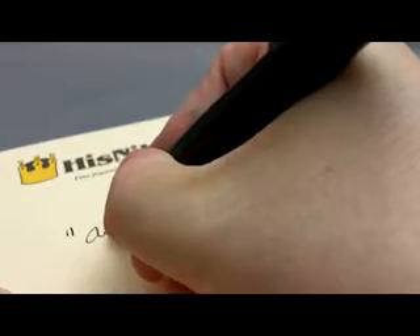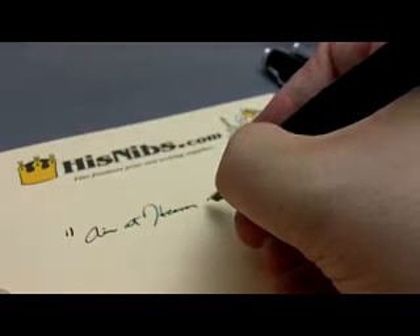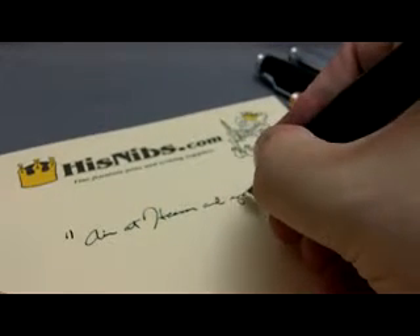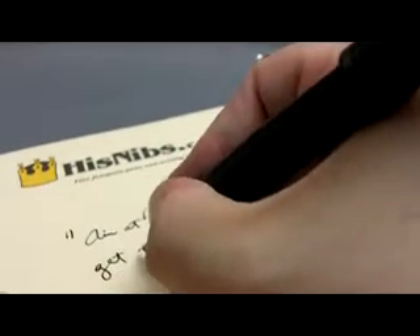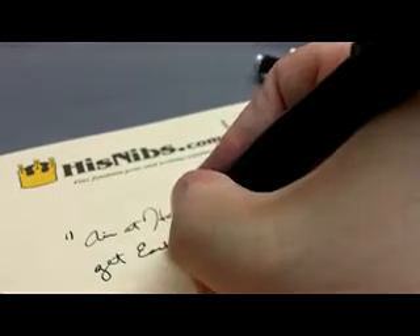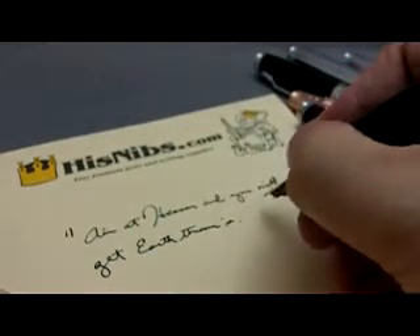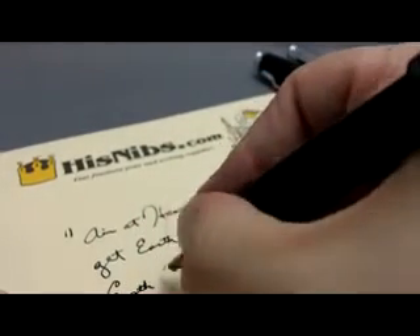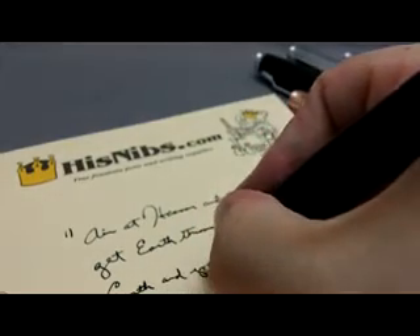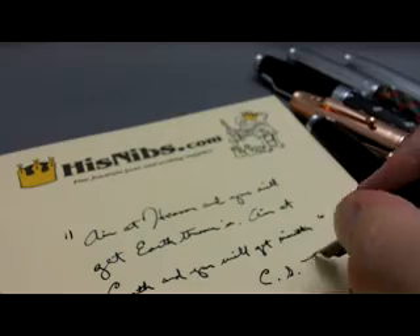I'll show you how it writes. I find the B particularly smooth, and I like the line that it lays down. "Aim at heaven, and you will get earth thrown in. Aim at earth, and you will get neither." — C.S. Lewis.